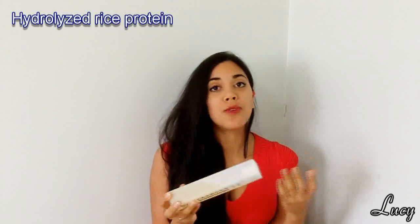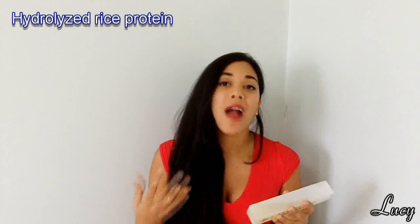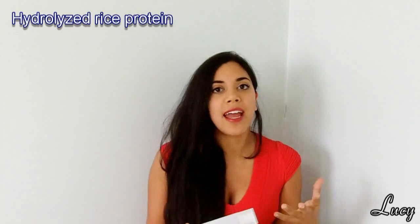Next is hydrolyzed rice protein, and this is basically a conditioner. It forms a non-waxy coating over your hair, helps to detangle it, and protects the hair from abrasion and damage from shear forces. It's used in a lot of repair products — products that claim to fill in the holes in your hair and seal up split ends. Although nothing can permanently heal damaged hair and you'd eventually have to cut off split ends, this helps to strengthen the hair shaft and make it more resistant to further damage.